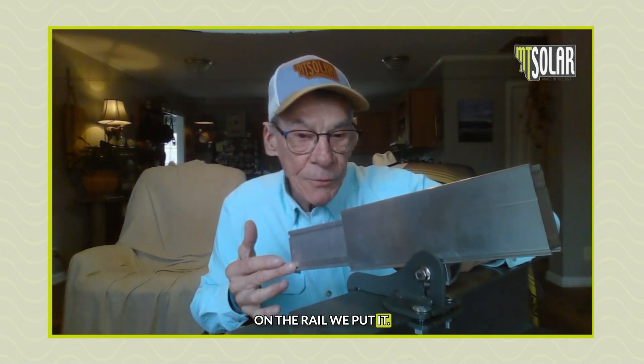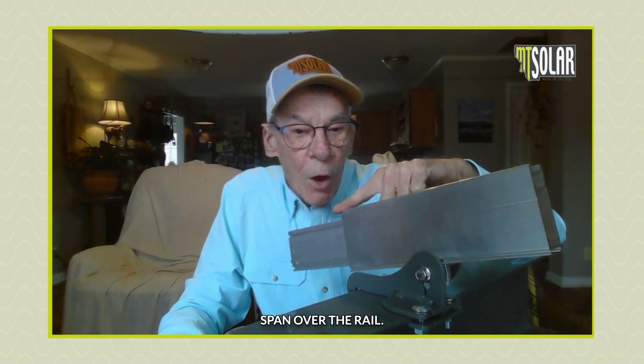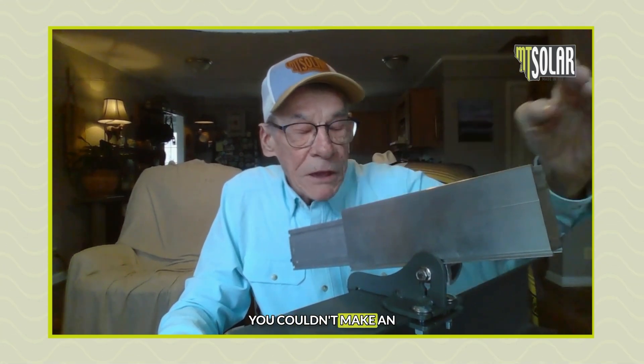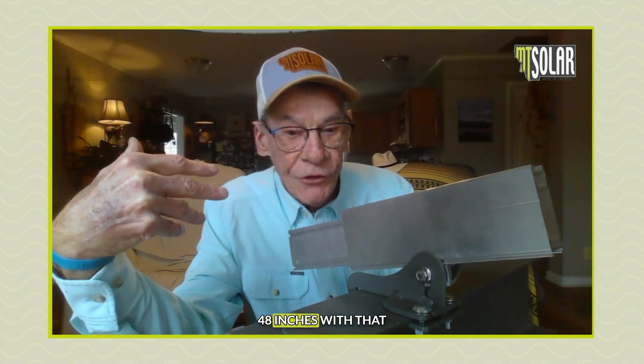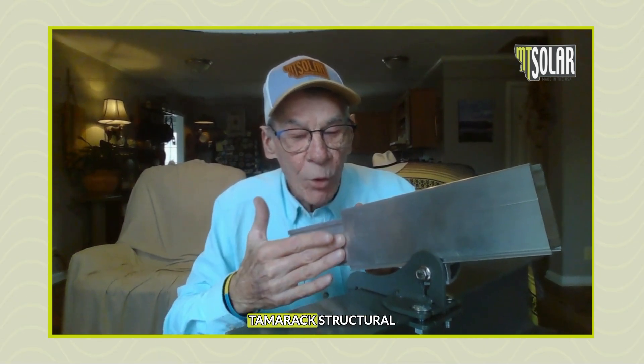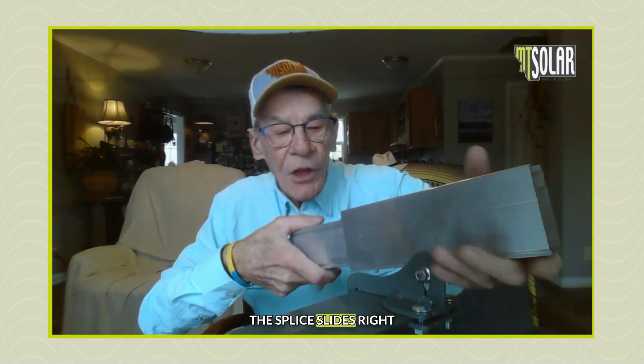Our Tamarack rail is designed with a structural splice, so it doesn't matter where on the rail we put it. We're shipping our rails at 84-inch max and then cutting them to meet the needs for where the splice goes. On any other competitor's rails it would matter — the span over the rail couldn't have an attachment more than about 48 inches with that rail splice involved. With the Tamarack structural splice, it doesn't matter.